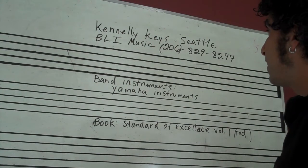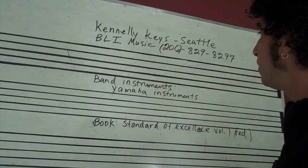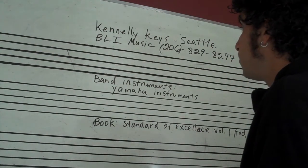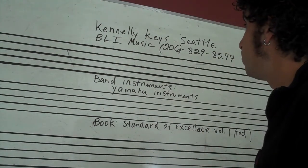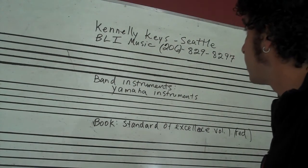Hopefully that gets you squared away on what to do if you have a young student that is ready to get into a band program, or maybe you're an adult watching this and you want to start playing trumpet or saxophone, something like that.